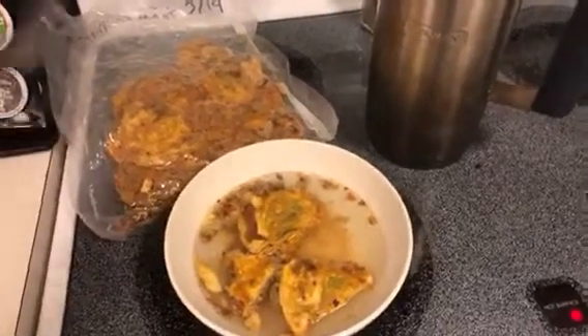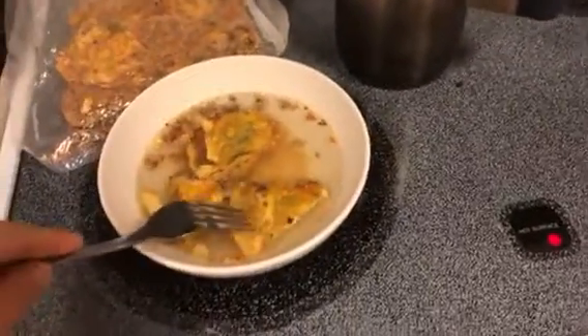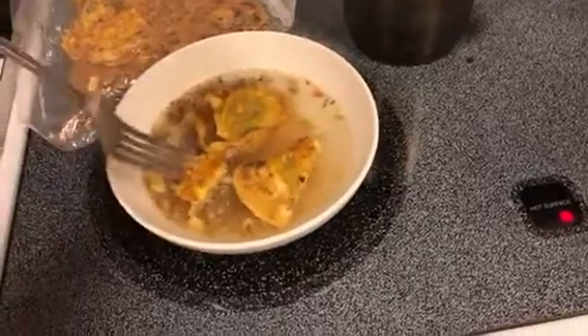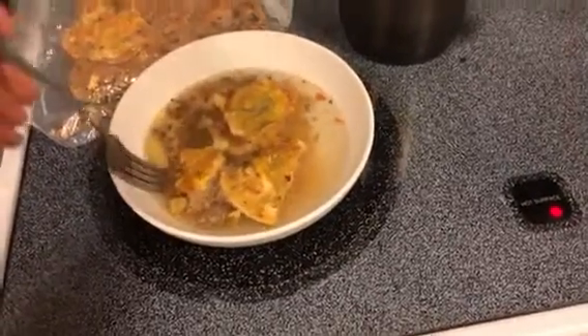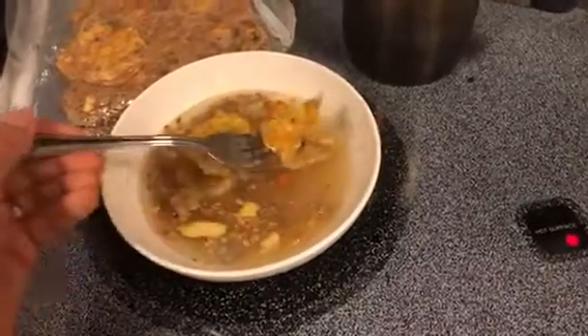All right, here it is — we've got raviolis, freeze-dried, and rehydrated with boiling water. It's been sitting here just a couple minutes. I don't know if this is the best thing to rehydrate, but let's take a look.